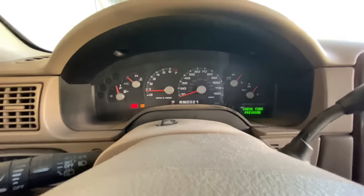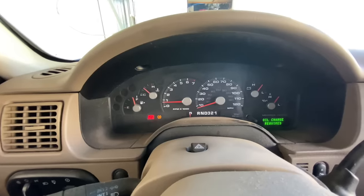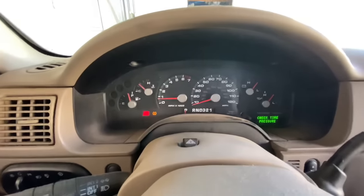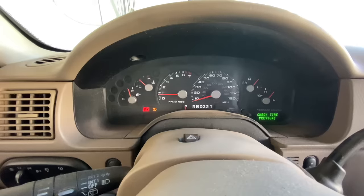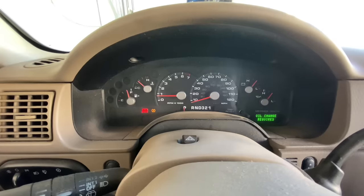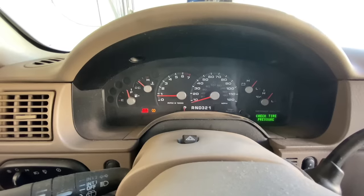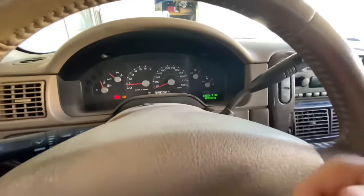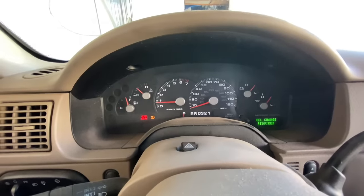Now it's been about seven minutes and you can see it's idling perfectly at about 750-800 RPMs. Now you want to run it through the gears. If the idle is still messed up, there may be another procedure to reset the idle — I have a full video on my channel explaining how to do an idle reset after a battery change, disconnect, or reset in general, covering key cycling and putting it in drive with the e-brake. Check it out, it's very helpful.